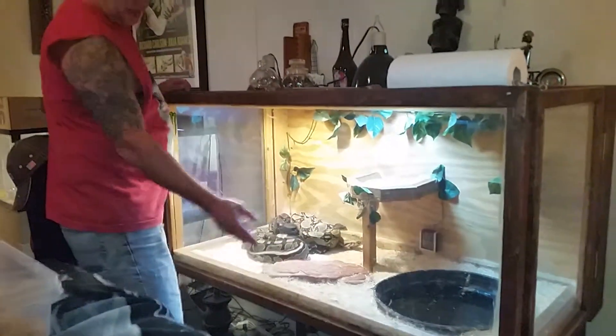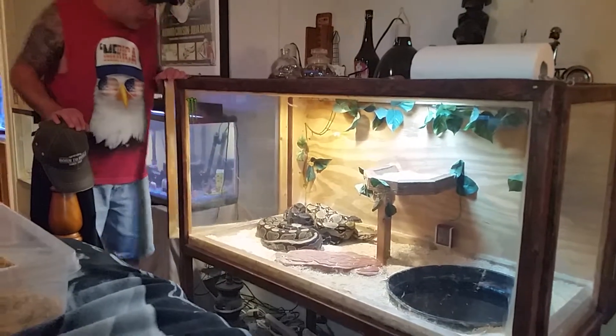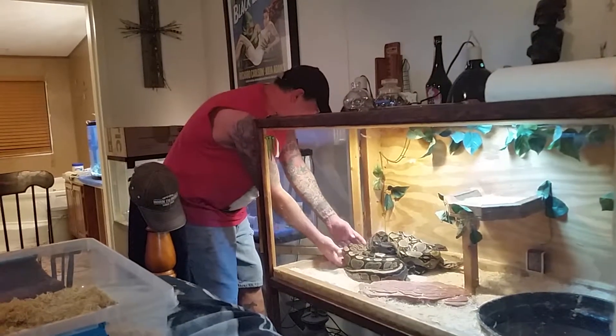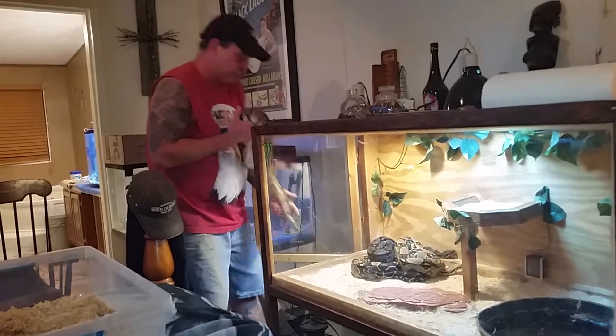A lot of people are going to jump my ass because they see I'm putting boas and ball pythons together and give me all kinds of grief. I don't really care — I know what I've been doing for the last 30 years and I don't have a problem with this.